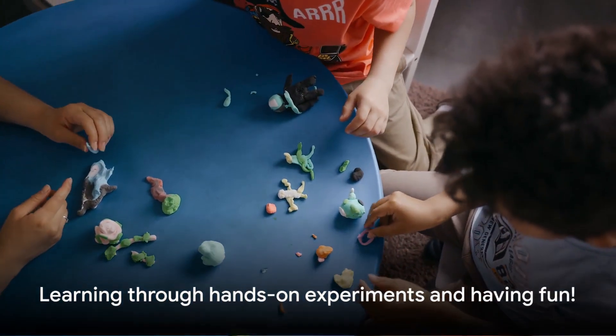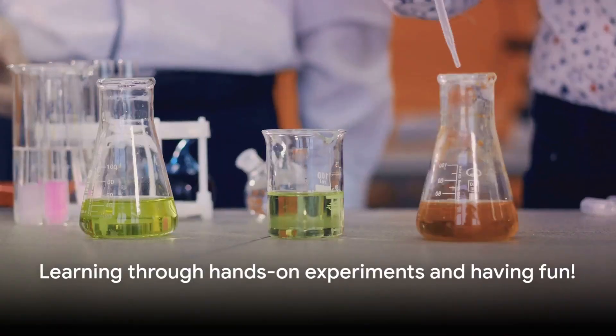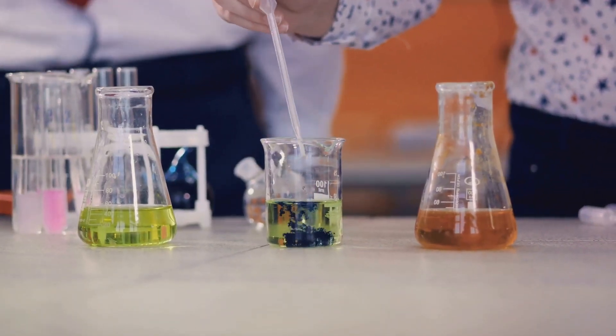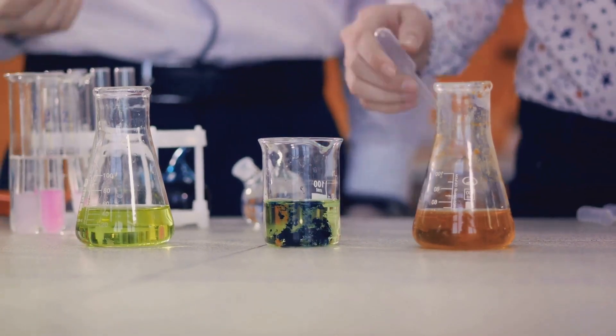Here's a tip: while crafting, remember that perfection isn't the goal. What matters is following each step accurately. It's all about learning and having fun.